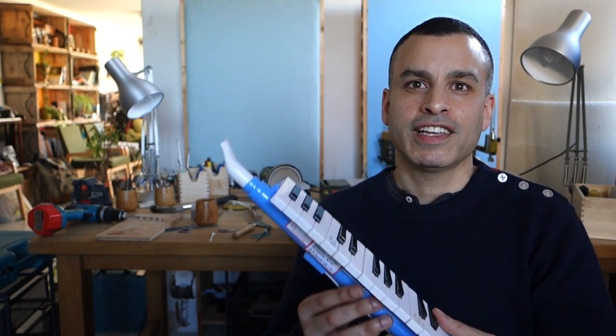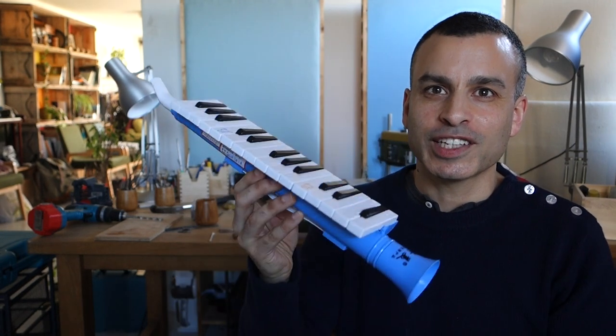If you're not used to melodicas, this is what they normally look like. It's plastic, brightly coloured. They're made for kids. They don't sound very good, they don't look very professional. My aim was to see if I could 3D print one and make it look like a traditional instrument.